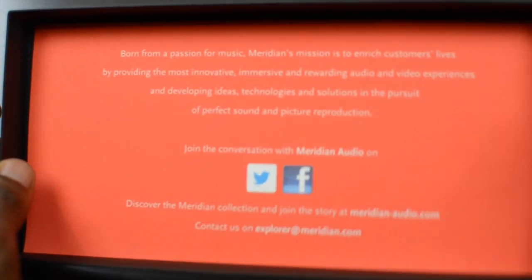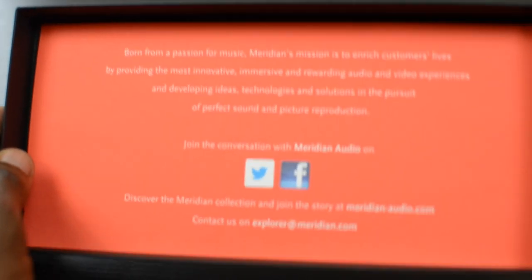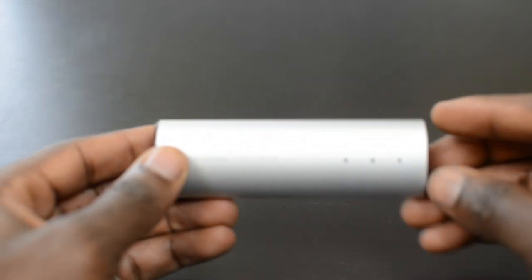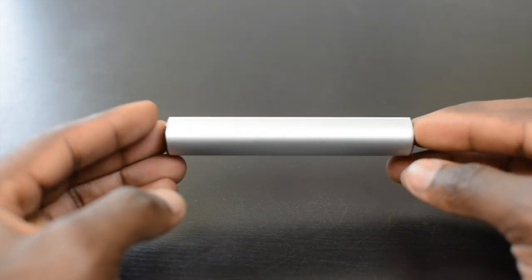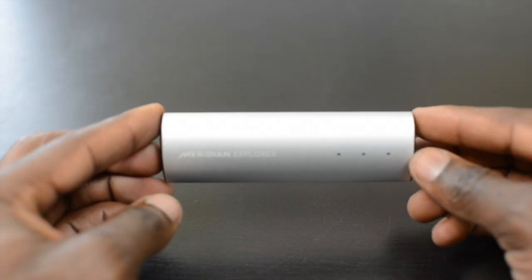You can also spot the Meridian sound system in Range Rovers, for example — they produce high quality sound in premium products. This is a wonderful product for anyone who DJs, or if you're just a music enthusiast, because it changes the way you listen to music.